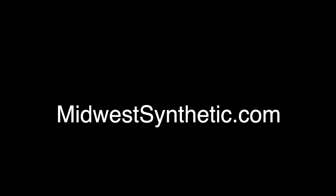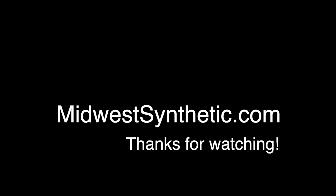If you liked the video, be sure to give it a thumbs up, share, and subscribe to the channel. Thanks for watching.